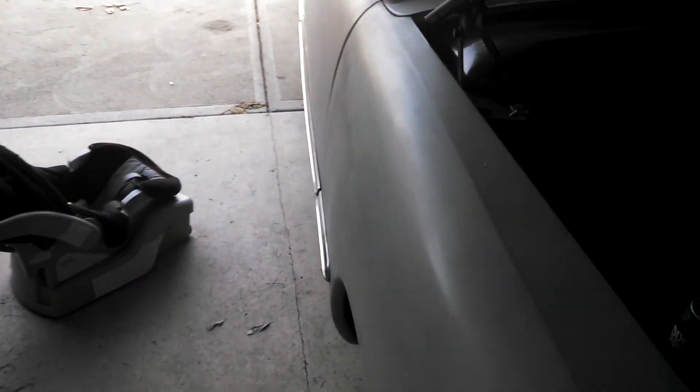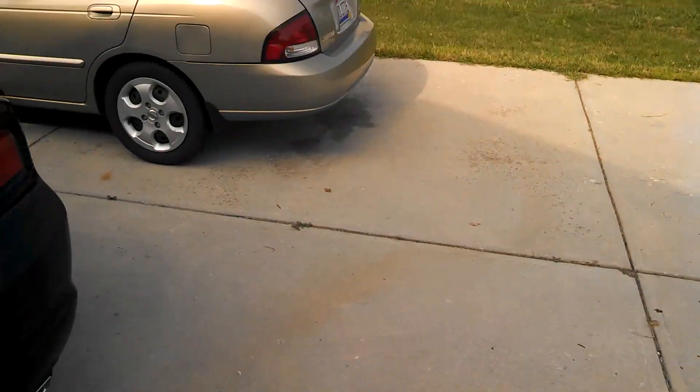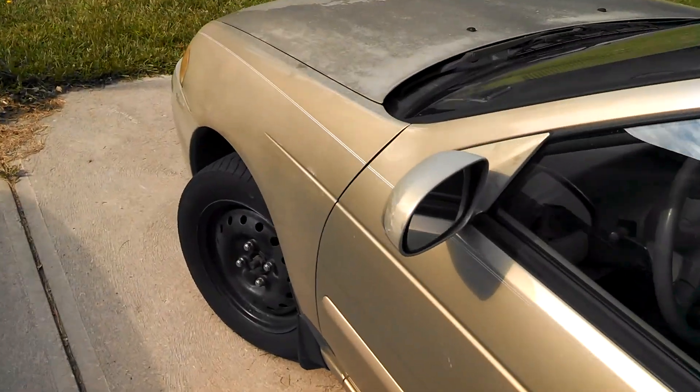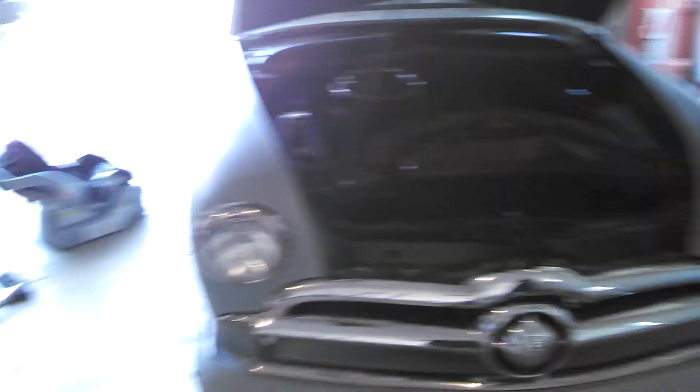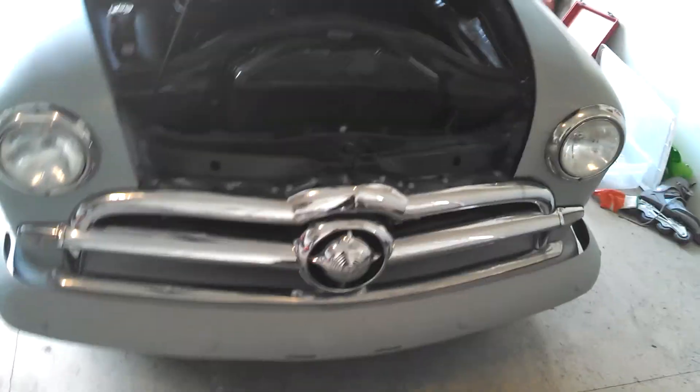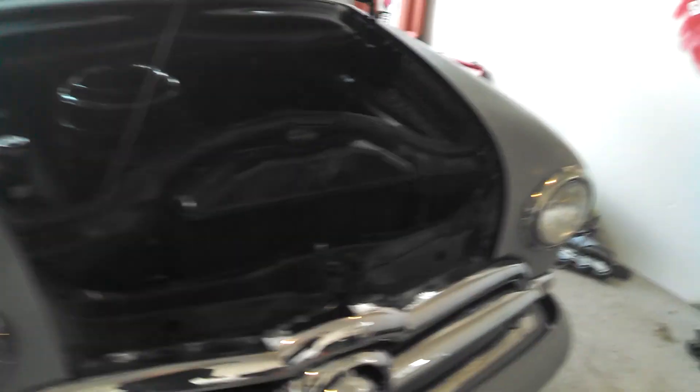I got a new addition to the garage here — a 2003 Sentra. This is gonna be my winter car, so I can preserve the Ford from all the salt and the snow. Plus, I seriously doubt this Ford will do very well in the snow and the elements with these bias ply tires. So just to keep myself from wrecking into a tree, I'm gonna get that Sentra going.